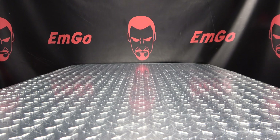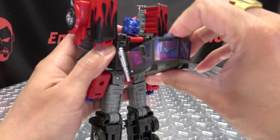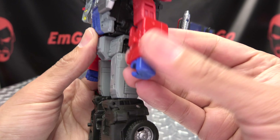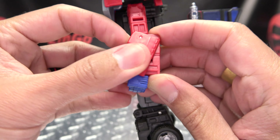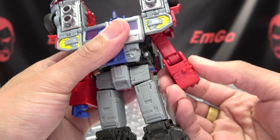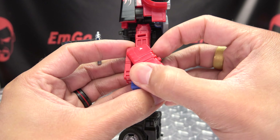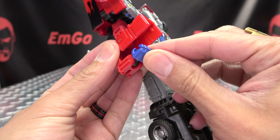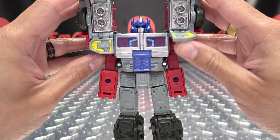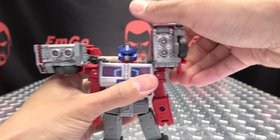Now to transform Prime — we're going to open up the backpack, flip this panel back in, come here to the forearms, flip that up, rotate the hand so the palm is facing up, flip that in, close it up, rotate the arm 180 at the bicep. Same thing on the other side — flip that up, rotate the hand palm up, flip that in, close it, then rotate the arm 180 at the bicep. Then flip these panels up and just get these up and out like so.